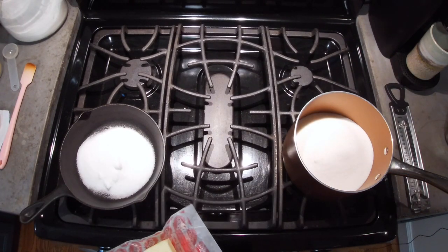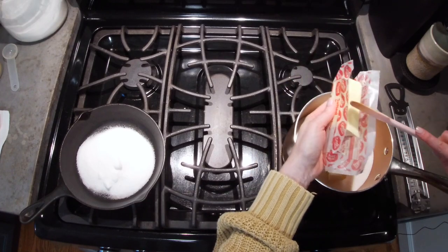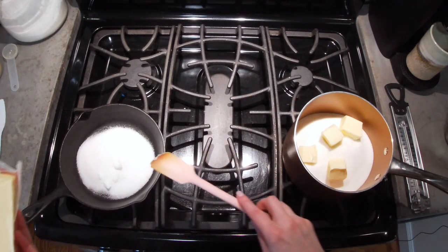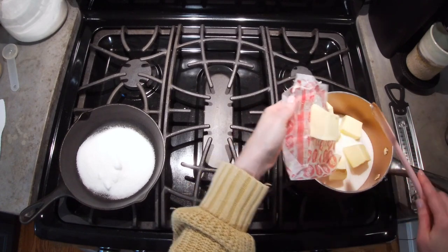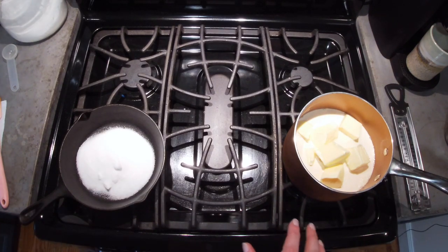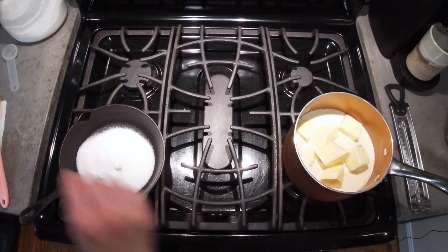We're also going to add two sticks plus one tablespoon of butter. I haven't turned the pot on quite yet — I want to get a couple of ingredients in before I do. I like to break the butter into chunks so it melts quicker. That's two sticks plus one tablespoon of butter. I'm also going to add one and a half cups of evaporated milk, then turn the burner on to about medium to start the process.